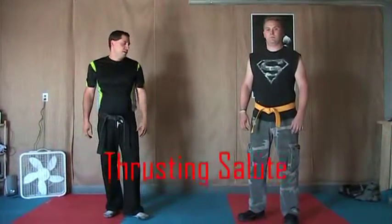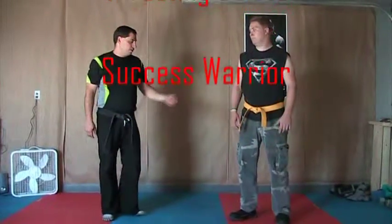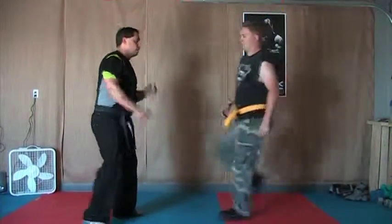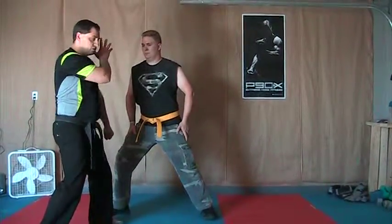Thrust and salute for a right front kick — almost a right anything kick. He's going to come in, you're going to step out, universal block: left hand goes low, right hand goes high, check the face in case he's throwing a punch with it.